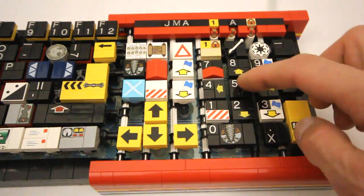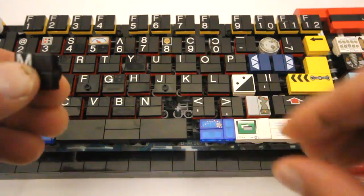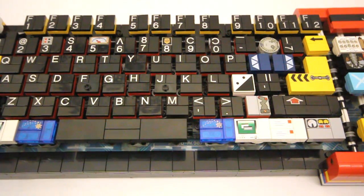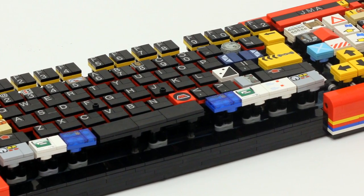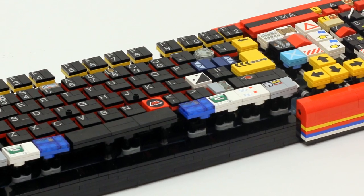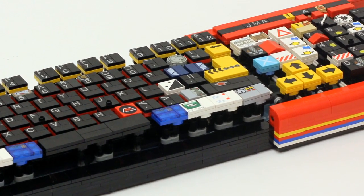And the number 5 on the number pad. The keys can also be easily replaced, so if Lego ever comes out with more appropriate tiles for some of the keys, I can just swap them in quite easily. As you saw at the beginning of the video, it works just as you would expect. I haven't encountered any problems with it yet. If you have any questions, feel free to leave a comment. Thanks for watching, keep on building, and we'll see you next time.